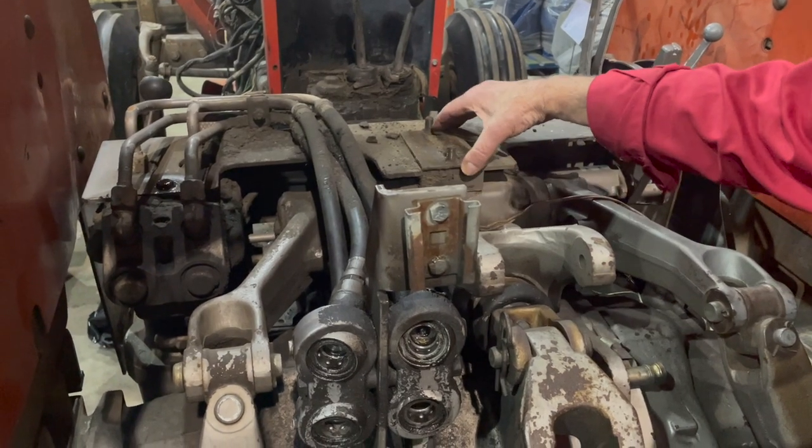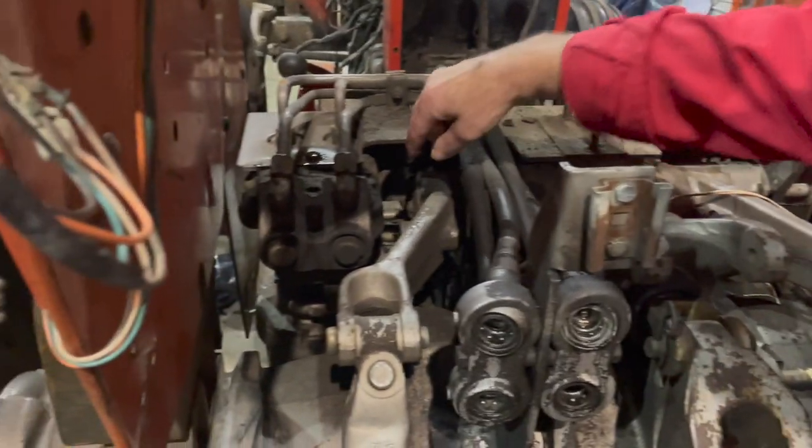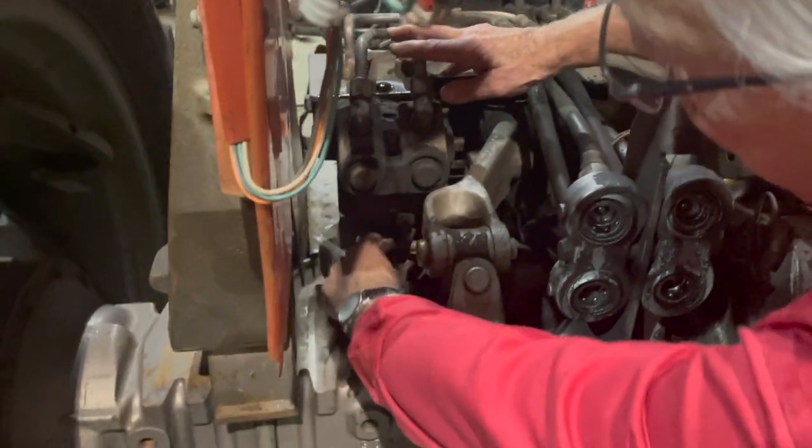This assembly is actually supported by the lines, so there are a couple more lines that he's going to have to take off that feed down here.